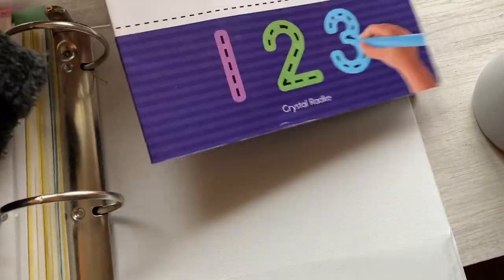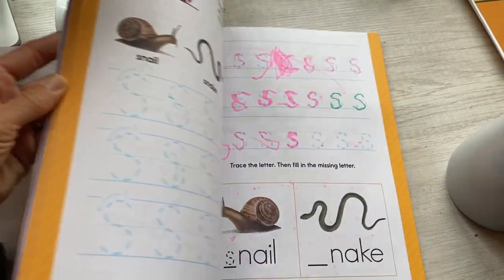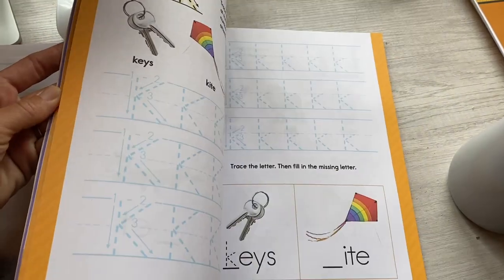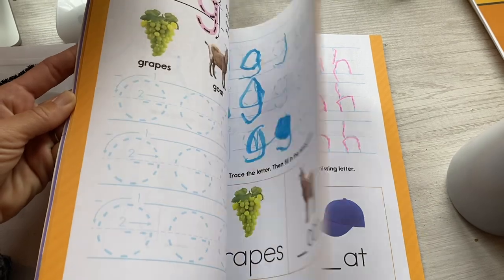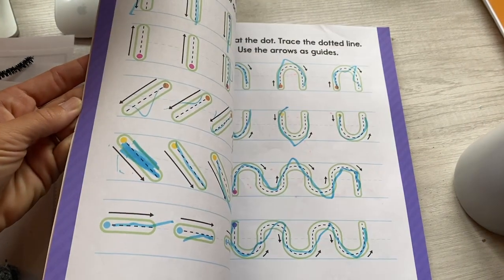Before kindergarten she actually filled out this learn-to-write workbook, but I honestly don't think she really retained anything from it. She just enjoyed going through it — she went through it super fast and then never touched it or another workbook again. All right guys, that's it. I hope you enjoyed that. Good luck with your own system of filing or whatever you do. Hopefully you got a couple good ideas. Have a great weekend. Bye.